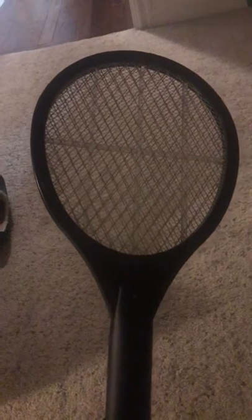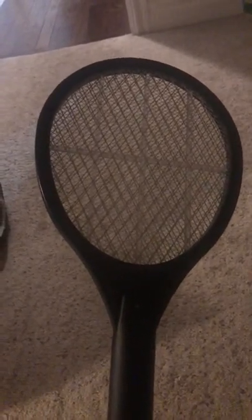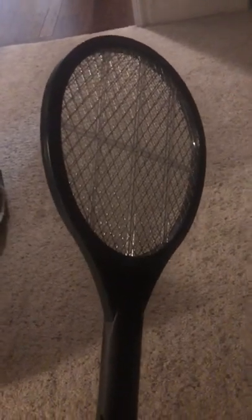Say there's a pesky fly in your house and it keeps on buzzing and you can't get it. You roll up a piece of newspaper, or use a shoe or a sandal, but you can't kill it — so you use this. If you strike it nicely, it kills the fly.